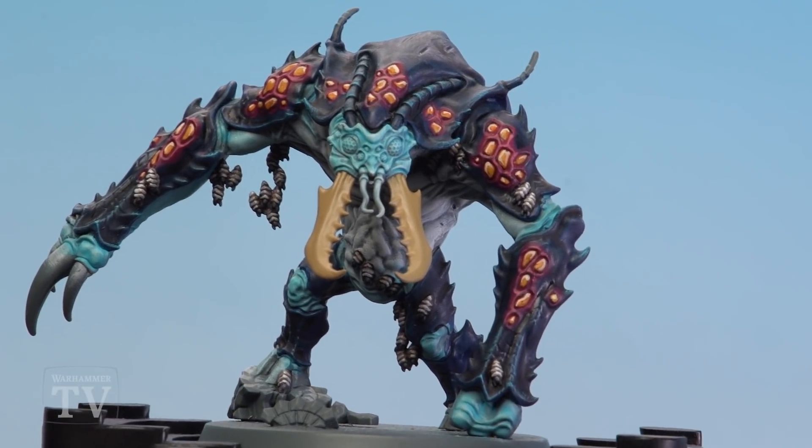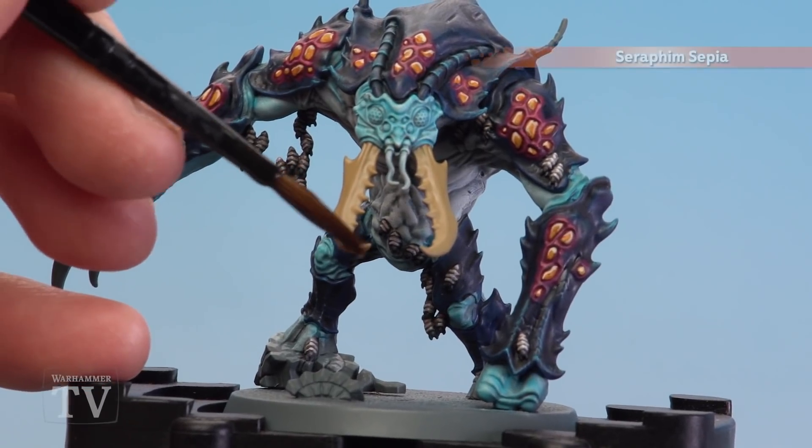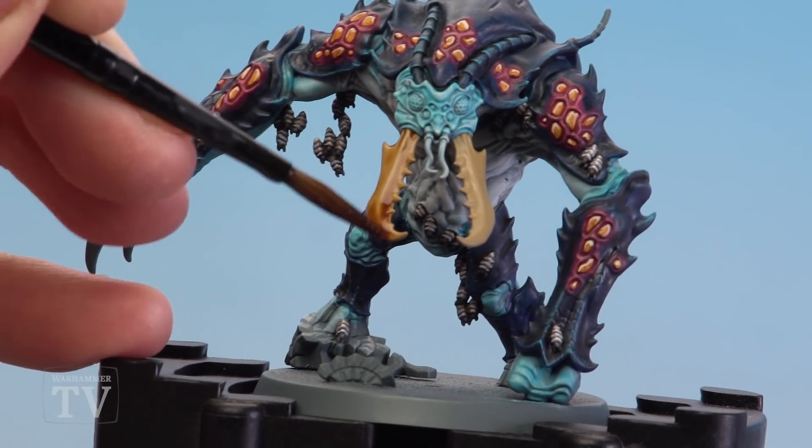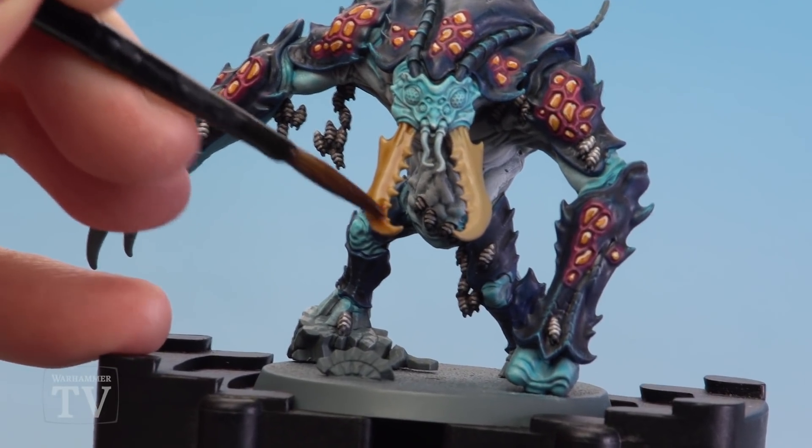With that base coat now done, using a medium shade brush we're going to apply Seraphim Sepia all over the mandibles. If it does start to drip or pool at the very bottom, just use your brush to soak some of that up as well.